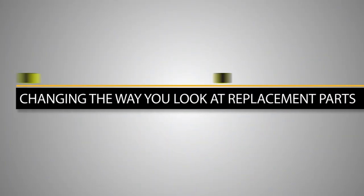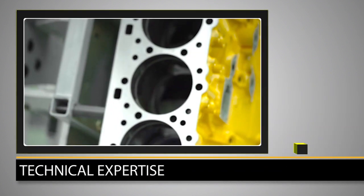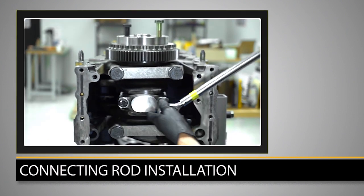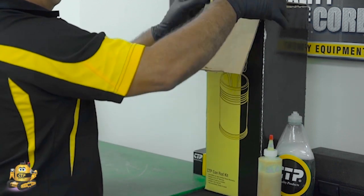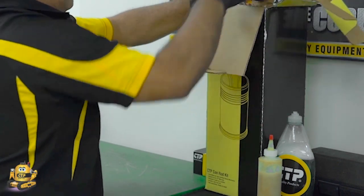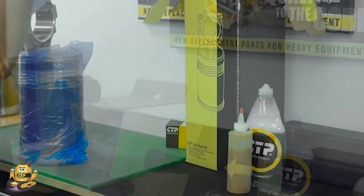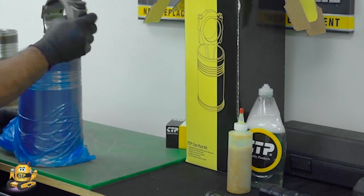In today's hustle and bustle world, it's not uncommon to look for alternative ways to save time and money. CTP offers a convenient and economical option with our Conrod Kits. CTP pre-assembles the Conrod Kits with the piston, the rings, the connecting rod, and liner as a complete unit, cutting overhaul time by as much as 25%. This video will demonstrate how to properly install a CTP Conrod Kit.